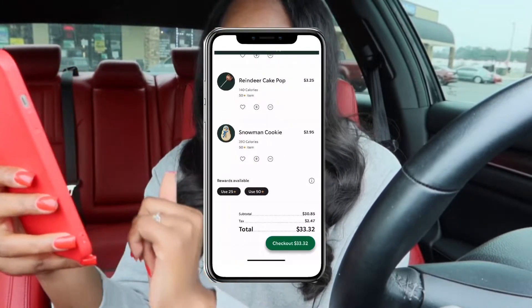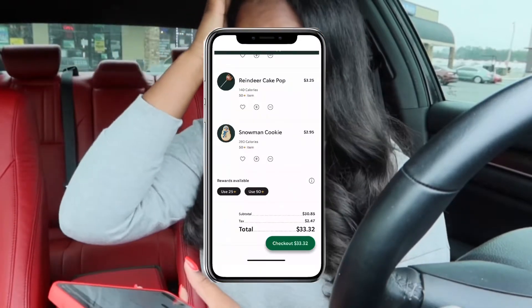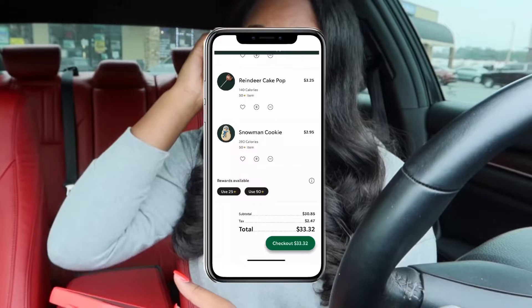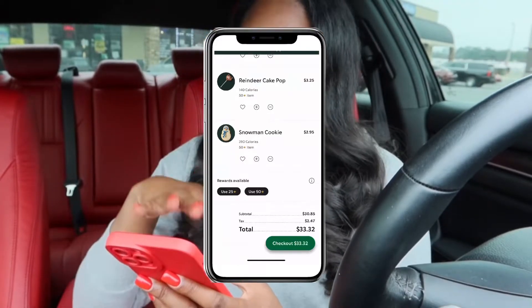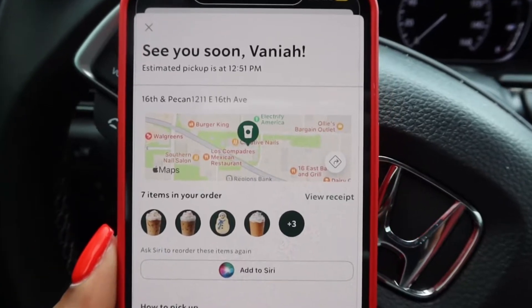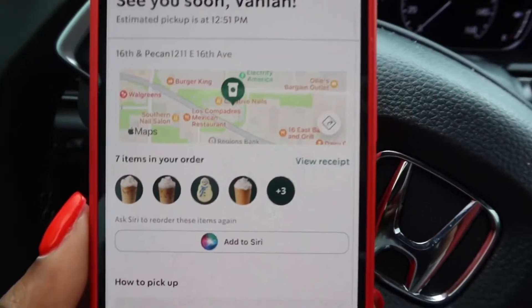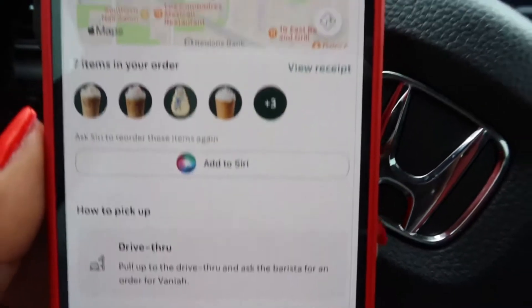My total is $33.32 — never spent that much at Starbucks in my life, but for y'all we're gonna do it. We ordered our drinks and they'll be ready at 12:51, so we got a little wait but we got seven items.